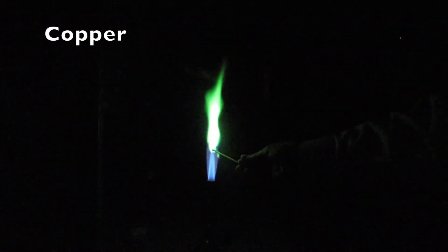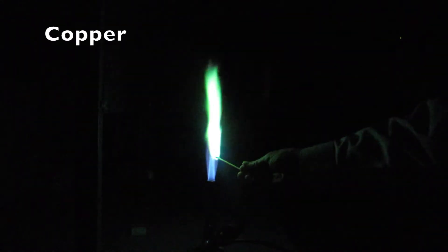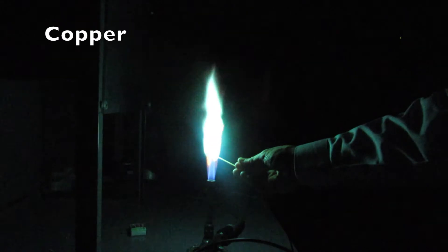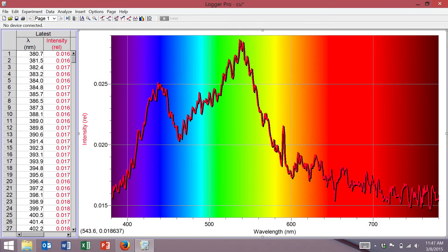Copper is usually unique in that it's a greenish-blue color. Here we see a very wide absorption between 400 and around 550 nanometers or so, which is very strongly in the blue and green.